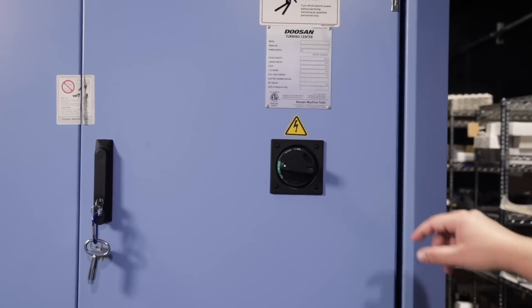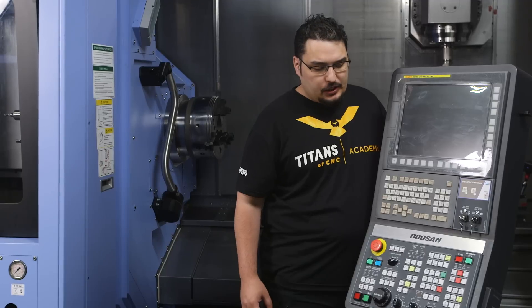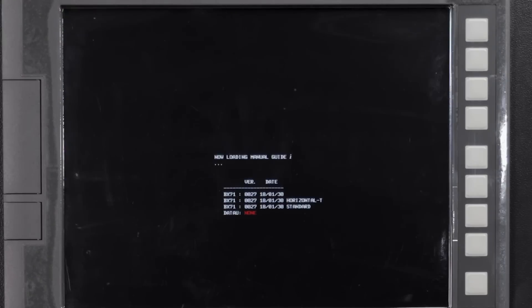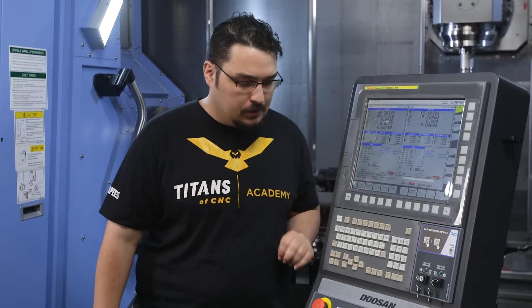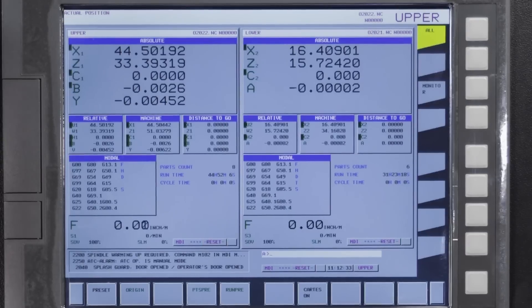The first thing we're going to do is flip the breaker on the side of the machine and turn that on. After the breaker's flipped, we're going to hit the on button on the front of the machine and let it do its startup. The first screen that pops up is the position screen. The machine's in emergency stop right now — you have to hit the emergency stop button every time you power off the machine. I'm going to clear that and then hit machine ready, which clears the emergency stop alarm.